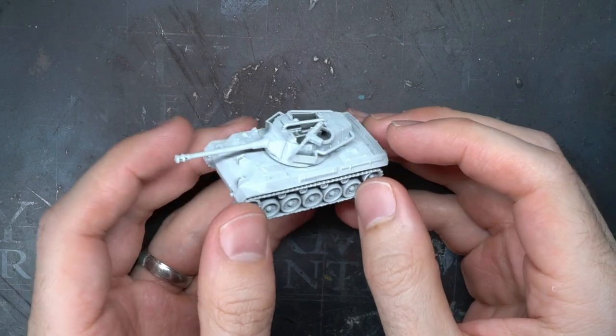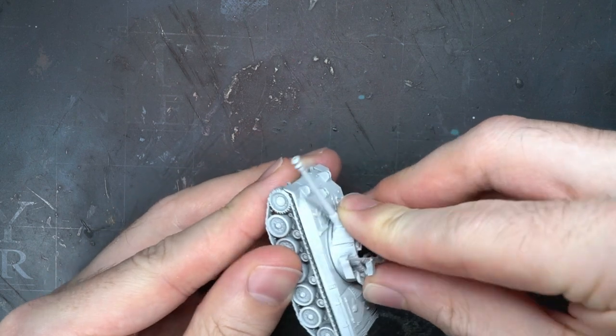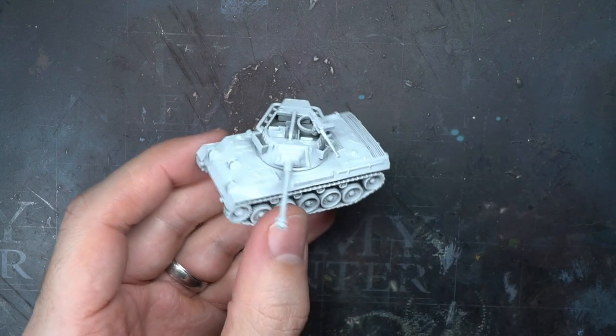With the Battle of the Bulge release for Flames of War, I thought it would be a good time to show you how to paint your US tanks in a winter camouflage, and I'll be using this M18 Hellcat to do so.